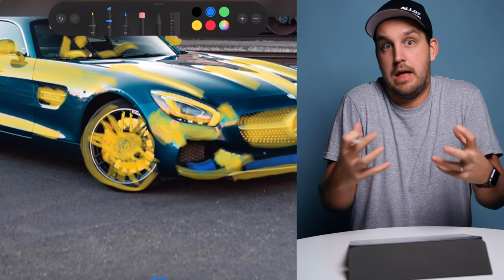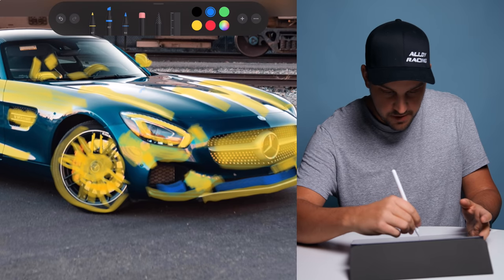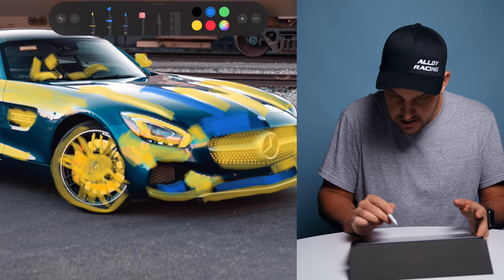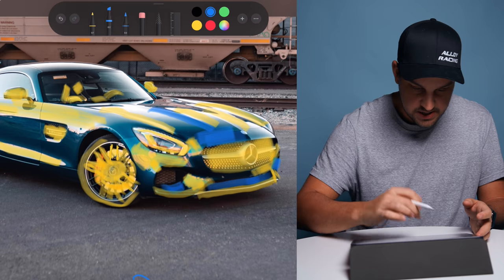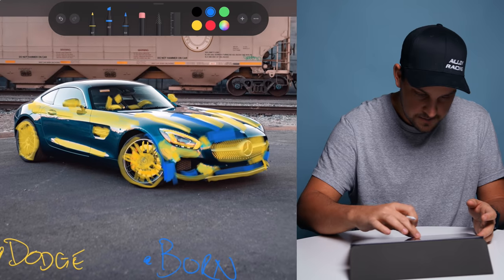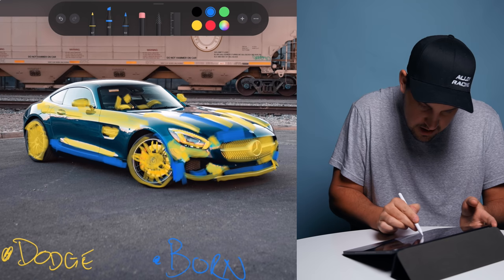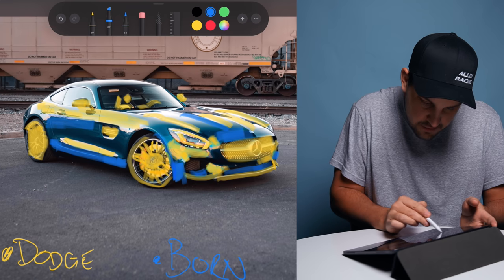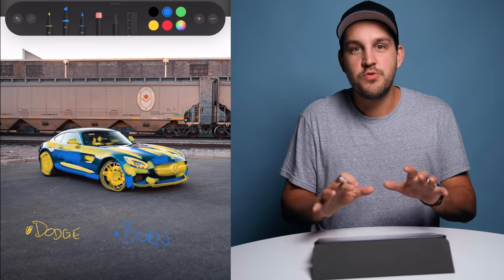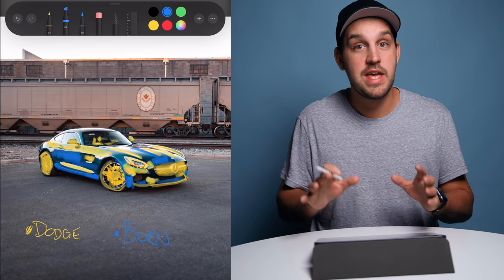In car photography, burning adds an aggressive feel. I follow the lines on the hood to make it look aggressive, and also follow aggressive lines around the wheel wells. Underneath side lighting is a really nice place to burn as well — just be tasteful and subtle with how you do it. That's a quick overview of how I'd dodge and burn this car.